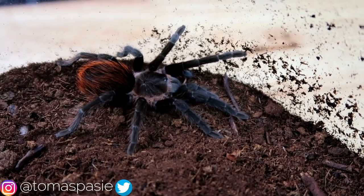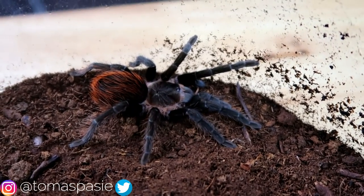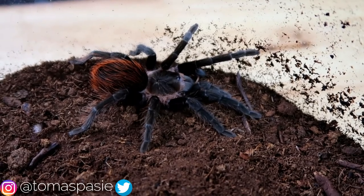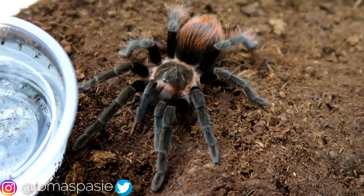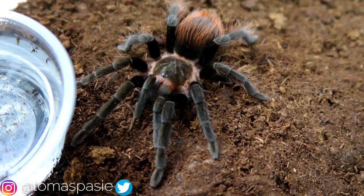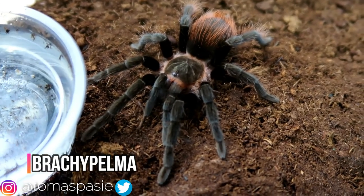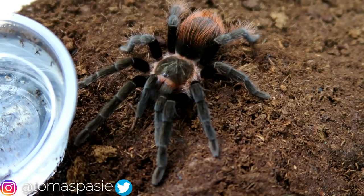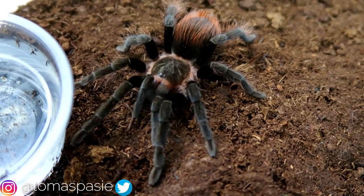Any spider in the Brachypelma genus tends to make a good pet for first-time keepers. This is Brachypelma vagans, the Mexican red rump tarantula — a good spider for beginners. If you don't like any of the spiders shown so far and want something a little out of the ordinary, just Google 'Brachypelma' and a bunch of species should come up, including the Mexican fire-leg, the Mexican red-kneed, and a few others, and from there you can find your perfect first spider.